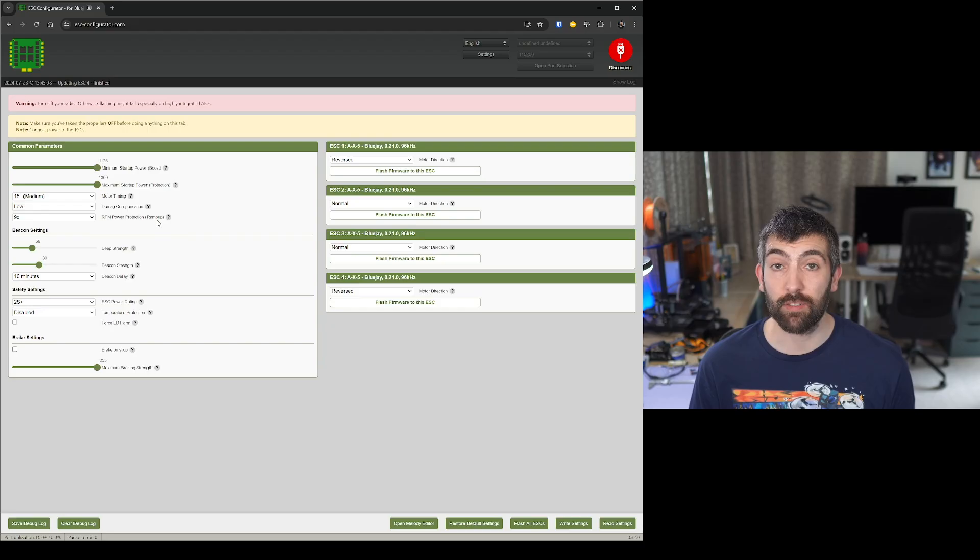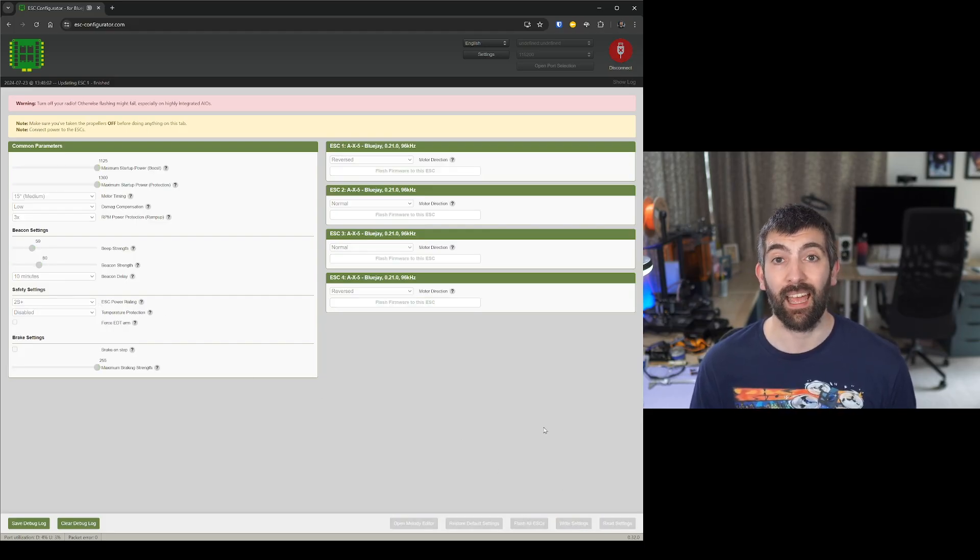For RPM power protection you can leave it at default, but I like to set it to 3x to minimize the chance of power spikes and ensure fast motor acceleration. Everything else can be left exactly as set, except for the ESC power rating: if your board is 1S only, set it to 1S; if it's 1–2S set it to 2S plus. Once you've made all those changes, hit write settings to overwrite all settings on your ESC and you're good to go.